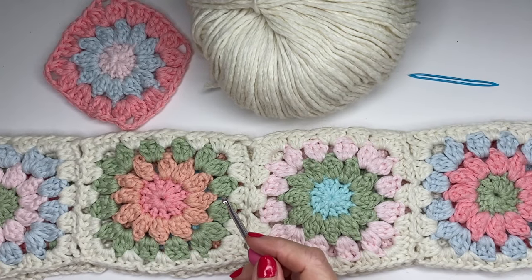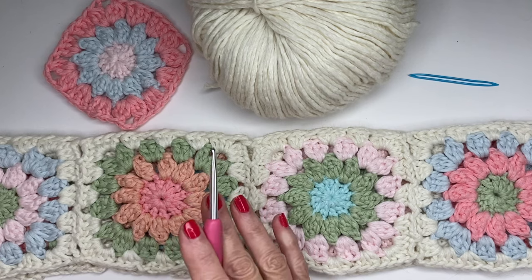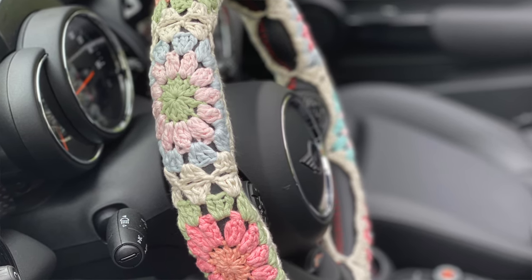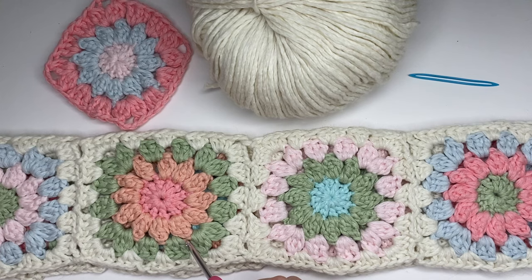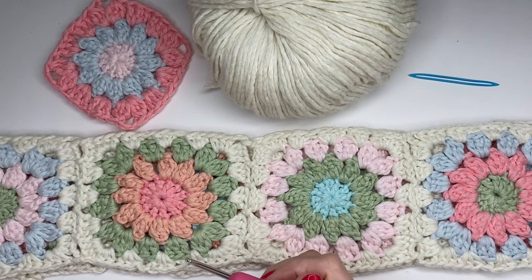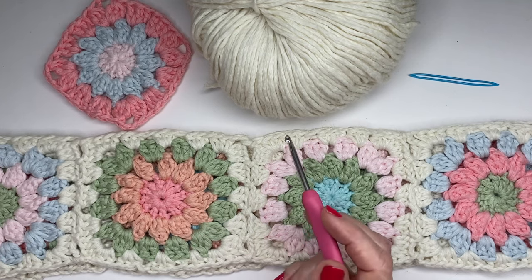Hey everyone, welcome to Play Hooky with me! My name is Roz and today I want to share a simple and fun boho steering wheel cover in crochet. This video is broken into two parts: first, everything you need to know to make this cover plus a guide on how to measure and design your own cover depending on what motif you want to use. In part two I'll share step-by-step how to make this particular granny square. Tips and tricks will be highlighted in the chapters below and in the description box, along with yarn and hook information.